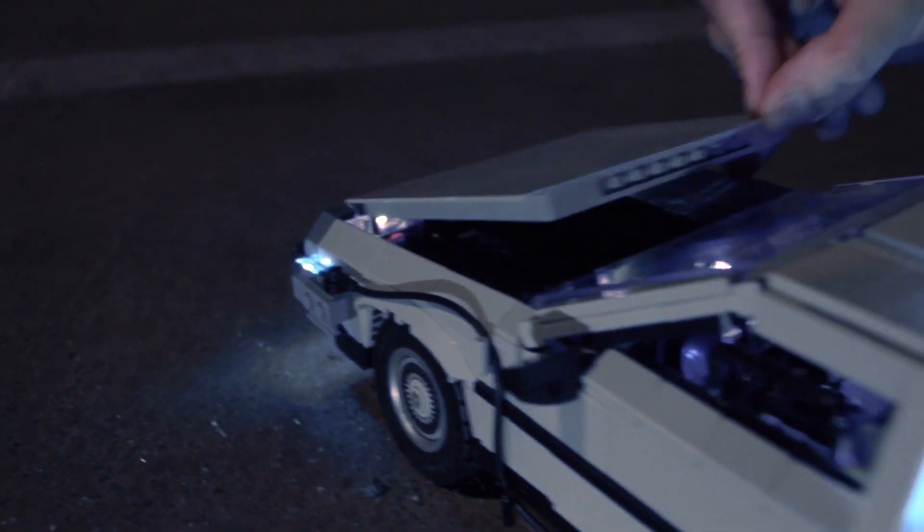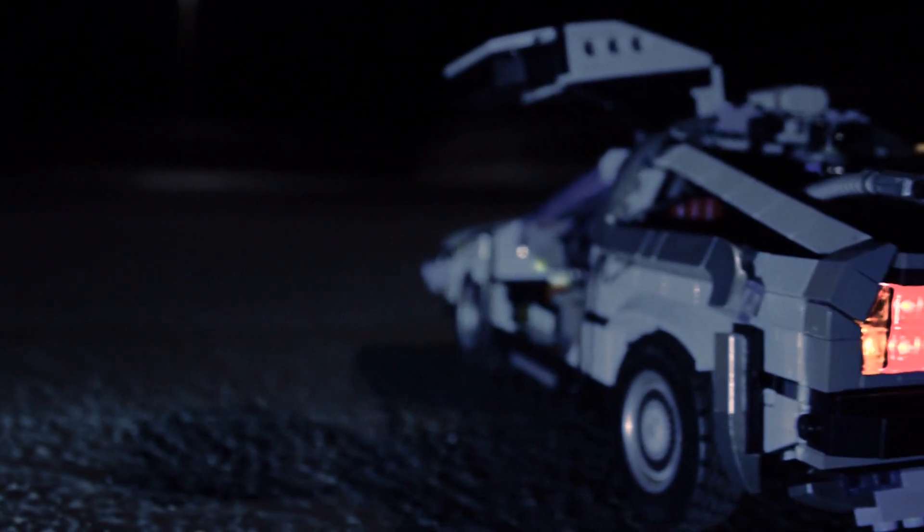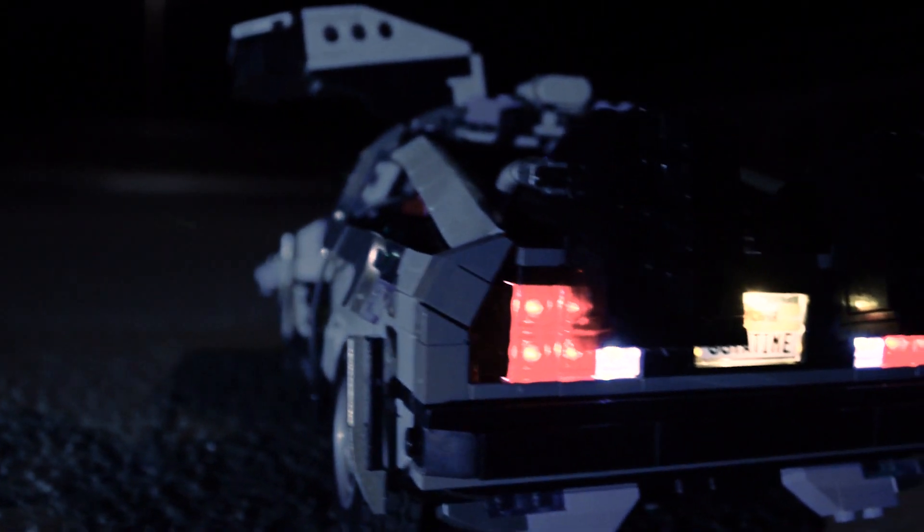Of course, you can still open the hood, and I kept that nice interior as it was. I also added a mechanism to fix the gullwing doors while they are opened — something LEGO forgot.